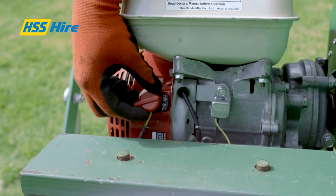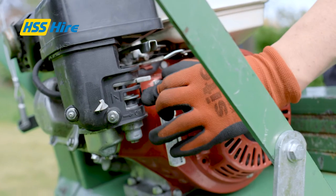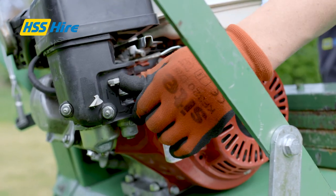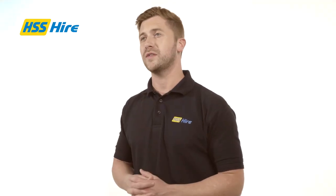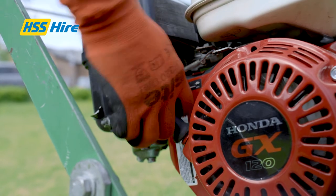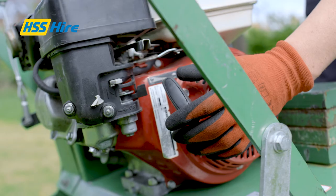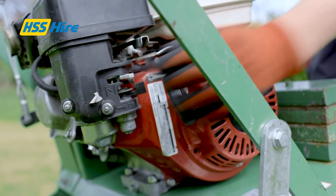To start the engine you'll need to set the engine's on-off switch to on. Open the fuel tap and set the choke to fully closed if starting from cold, or half closed if the engine is warm. With the throttle control set to fast, pull the starter cord two or three times until the engine starts up. Once the engine has warmed up, fully open the choke and reset the throttle to idling speed.